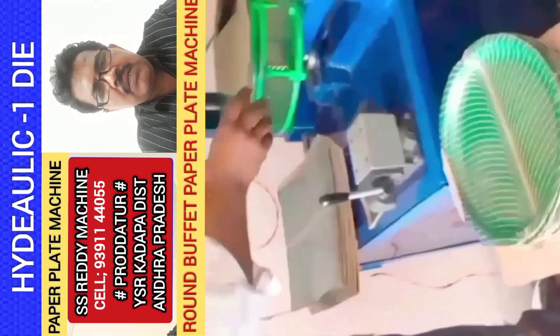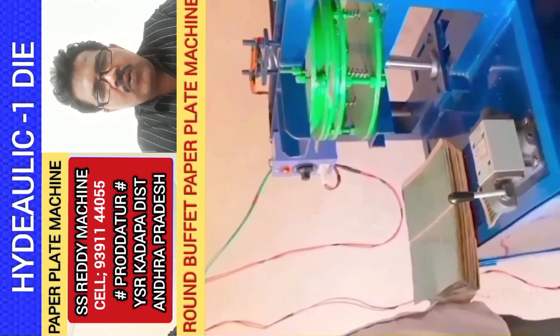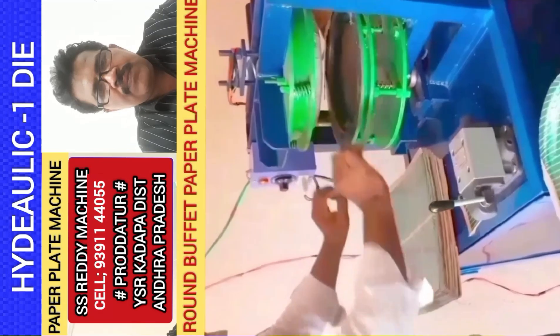But in this machine, you can also use a 2HP or 3HP motor. You can use a 1HP machine as well.